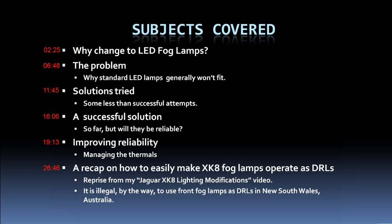I'll cover the successful solutions I've found so far and the question of whether they'll be reliable. I'll also cover things I've done to improve reliability, and a recap from a previous video about how to make the XK8 fog lamps operate as daytime running lamps. I've added a note for those with HID low beams, and for those who don't want the LED fog lamps to switch off when low beams are selected. Note: it's illegal in New South Wales, Australia to use fog lamps as daytime running lamps.